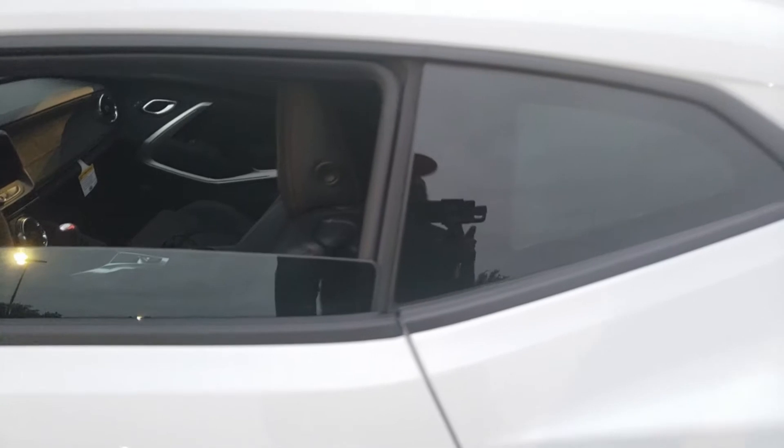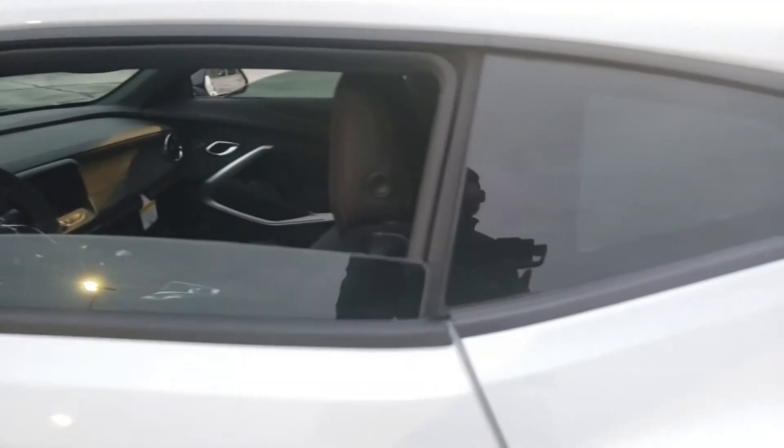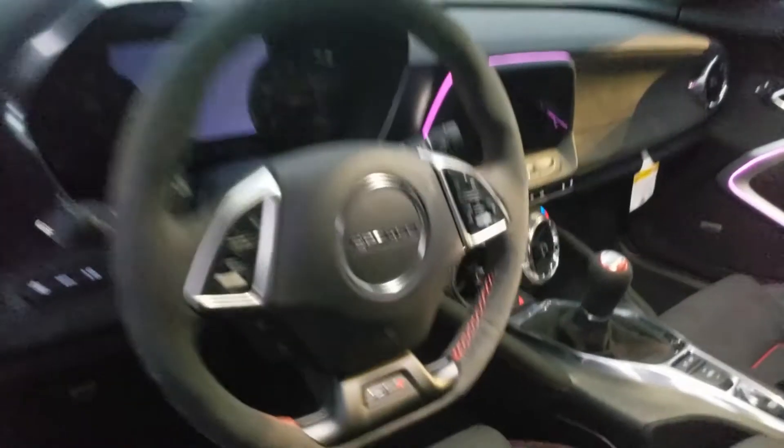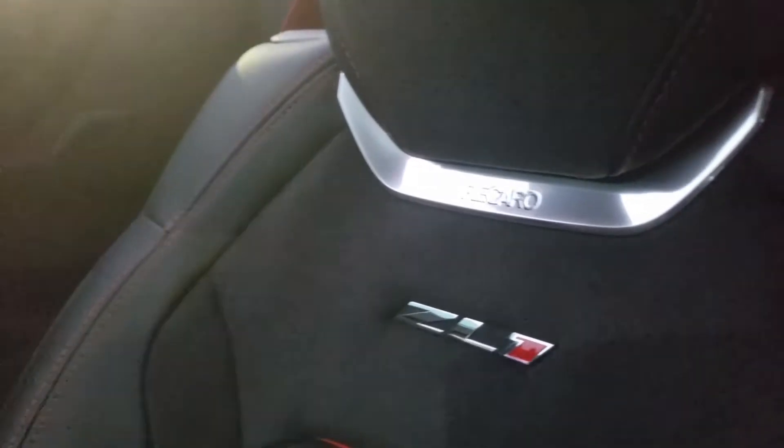It's the Camaro ZL1 1LE. It has the track package, the big spoiler, the dive planes on the front, and a different front splitter than the regular ZL1. I went with a six-speed manual transmission. The dashboard is quite nice, and it's really comfortable in here. It has the Recaro racing seat. The back seat doesn't have much room, and the rear visibility isn't great, but I wasn't really concerned about views when I bought this car.